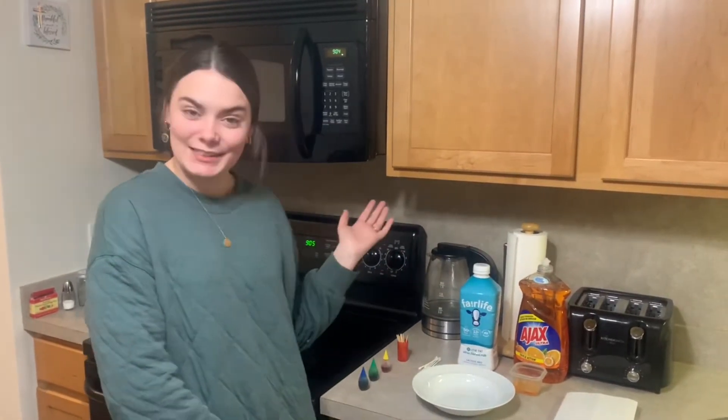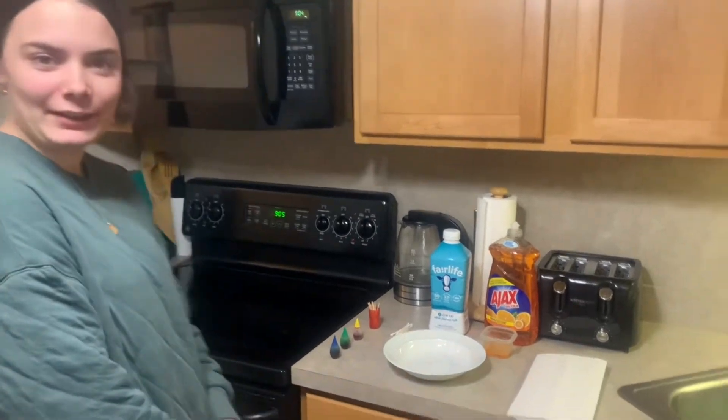Good morning Pre-K! Happy Wednesday! Today I have a science experiment for us. Let's look at the ingredients you'll need.